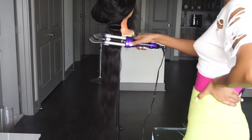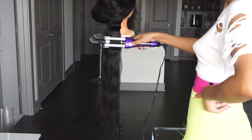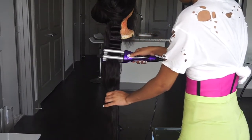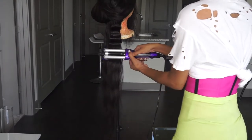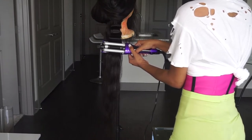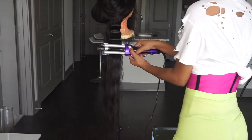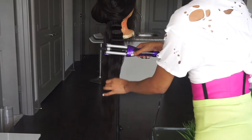Number two: leave the crimper on for at least 25 seconds. I find that when I leave the crimper on for 25 seconds it gets super defined. When I leave it on for like 15 to 20 seconds it's more of a wavy look rather than super defined crimps, so it just depends on what type of look you're going for.